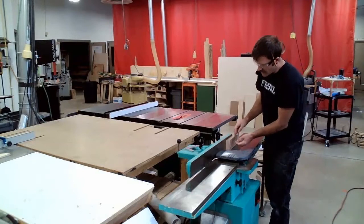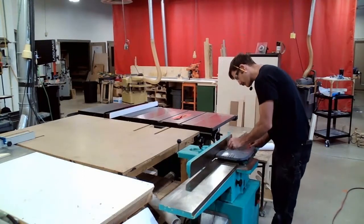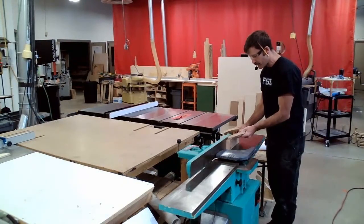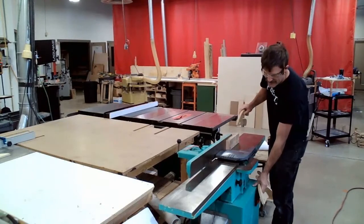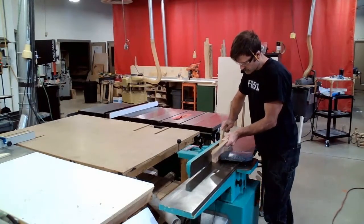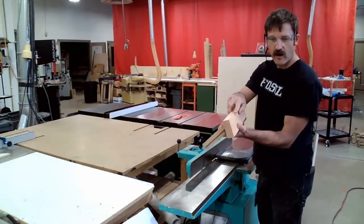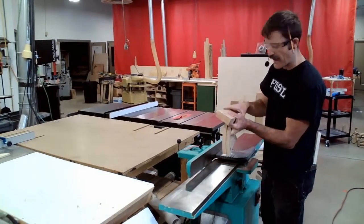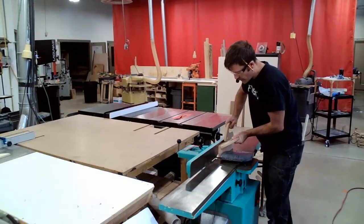When I joint my edge, it's really important that I keep this face tight with the fence. I check my fence for square — it looks good. I verify my depth of cut is 1/16th of an inch, and I get my push sticks ready — my left push stick holds it tight against the fence, and my right push stick holds it down onto the table. After my first pass I check and this corner isn't totally square; it still has a little of the natural round from the 2x4, so I run it again to get rid of that.